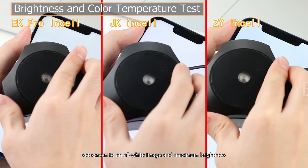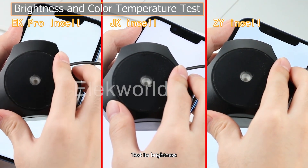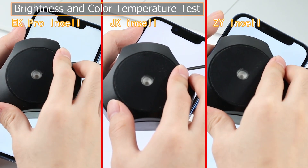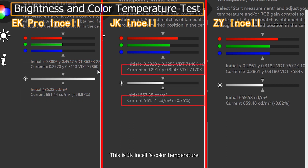Turn on the computer, set the screen to an all-white image at maximum brightness, then test brightness, color temperature, and color balance with a Spyder 5. EK Pro Insole has a color temperature of 7786K and brightness of 691.44 cd/m². JK Insole has a color temperature of 7170K and brightness of 561.51 cd/m².